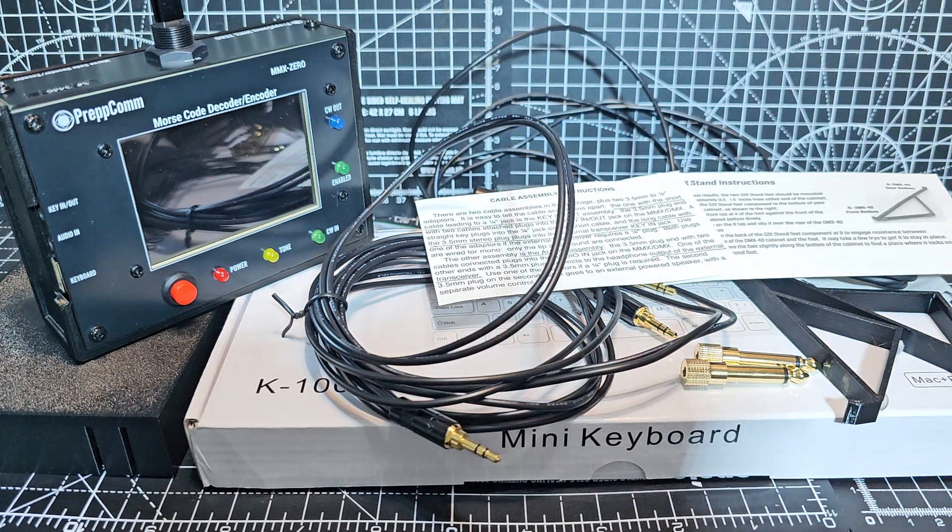This device works using audio. My kit, because it's the bundle that they advertise, is a decoder and an encoder advertised as an intelligent Morse code decoder.